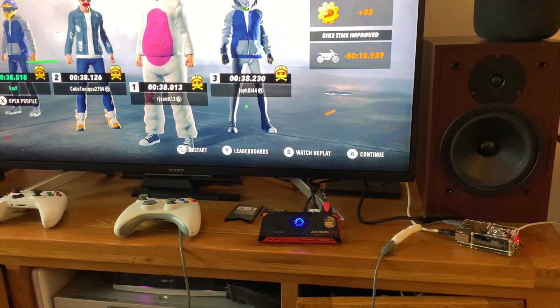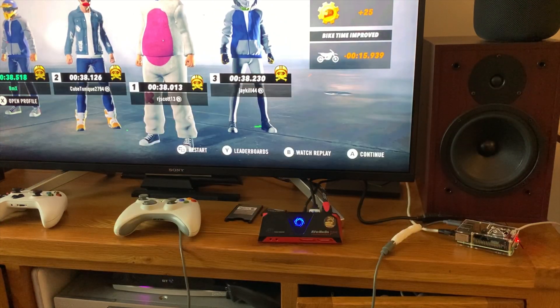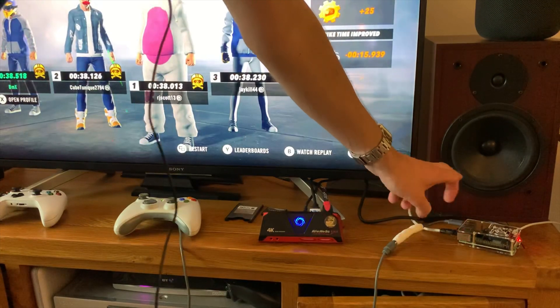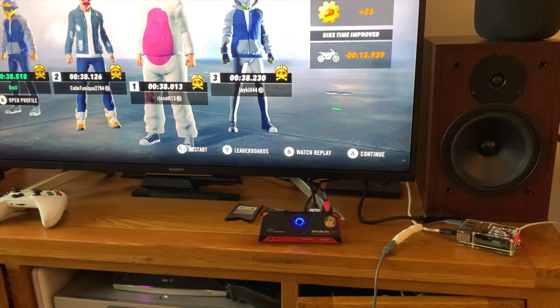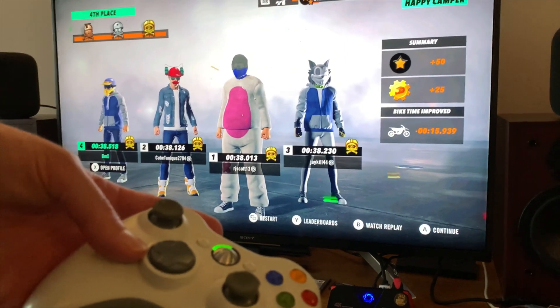Great news: Stadia now works really well on Raspberry Pi 4. You can do a month's free trial and also pay for it monthly. You need to use lineage OS. This is my Raspberry Pi 4 4GB - I've got a wired Xbox 360 controller and I'm using a wired ethernet connection. I haven't tried it on Wi-Fi but generally Stadia is much better on a wired connection.